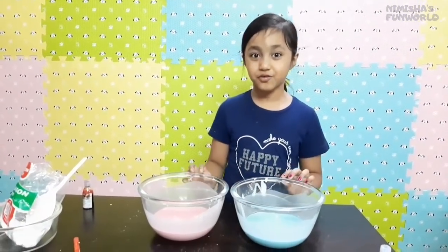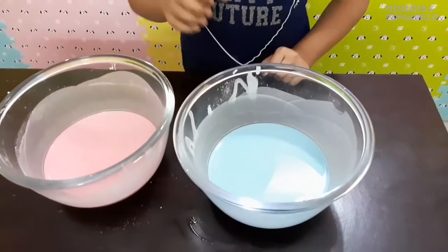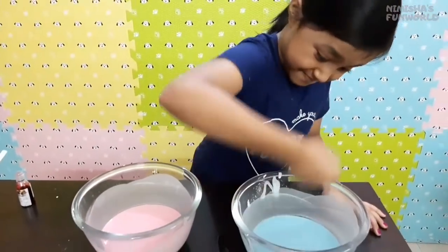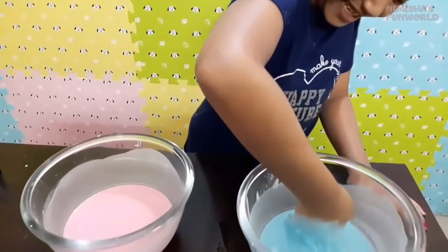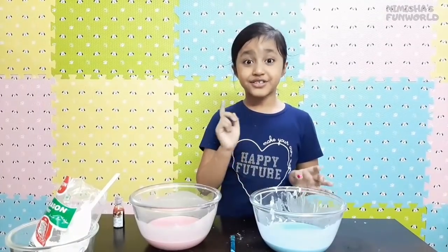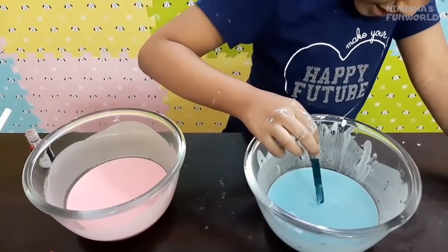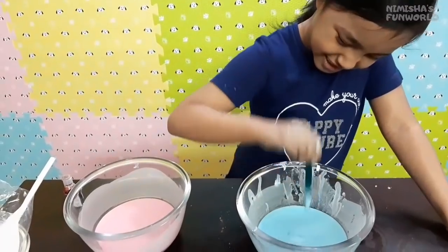Now it is time to check my oobleck if it's perfectly done or not. Let me show you what it can actually do. I can't punch it — it's hard as a rock! But then when I keep my hand on it slowly, it sinks. When I punch it forcefully, my hand doesn't go through. But when I put any object in slowly, it sinks.